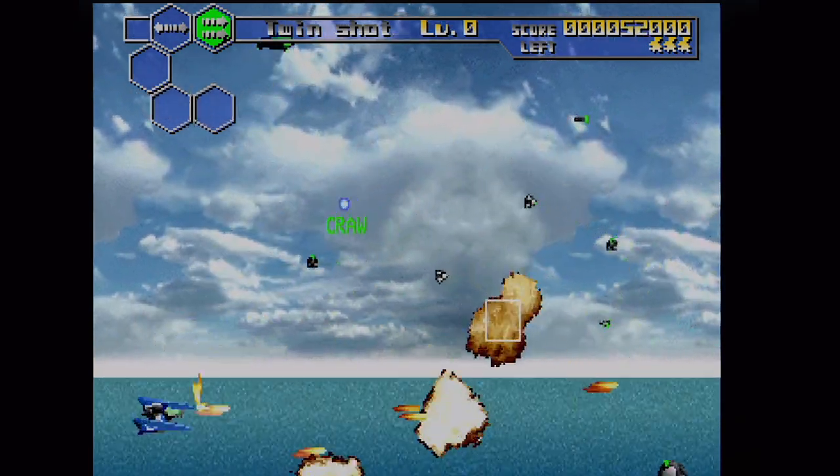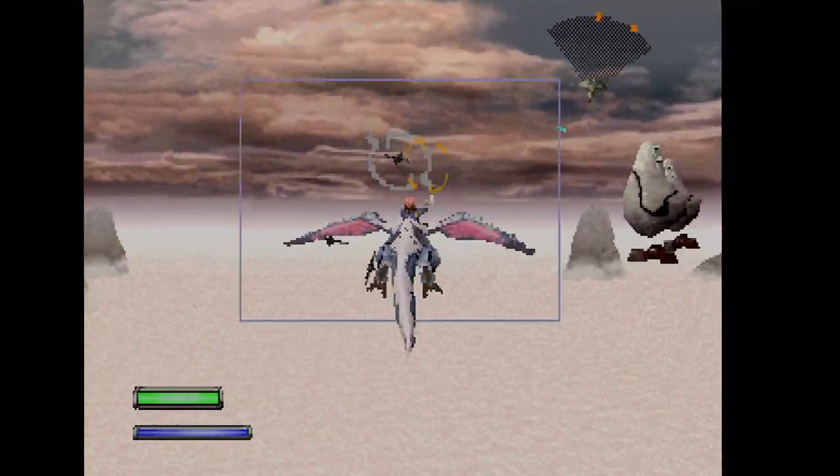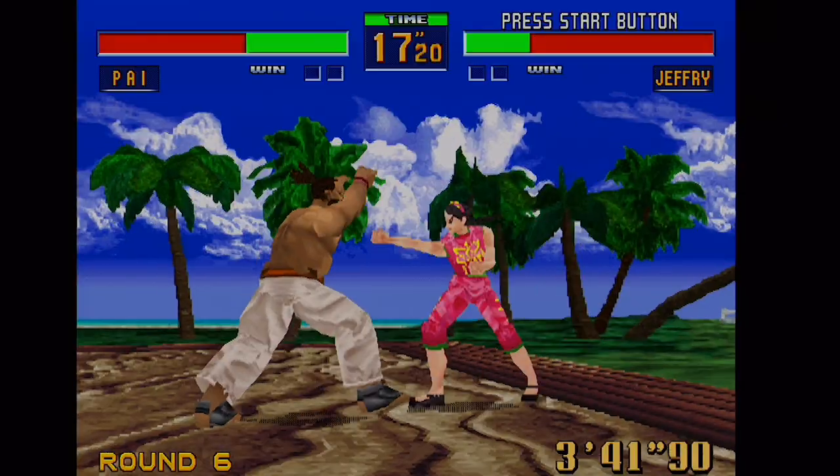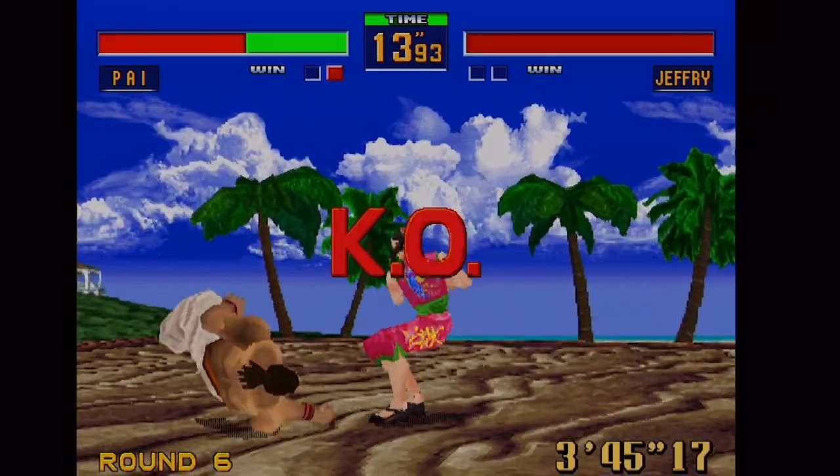First and foremost, you're probably wondering if there is any glitchiness in game graphics or hitches in the audio — in other words, do the games play just like the real thing? Games that really push the Saturn hardware, like Virtua Fighter 2, run without issue.